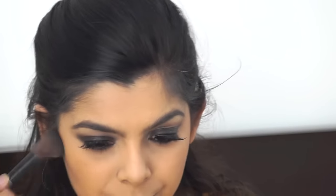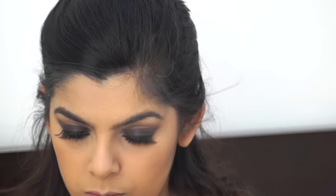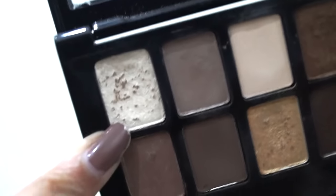I'm taking the Color Show blush in the shade Creamy Cinnamon — all shades are listed below — and just dusting it over my cheeks. You don't want to go too intense with it. This peachy shade is just perfect paired with a smoky eye.